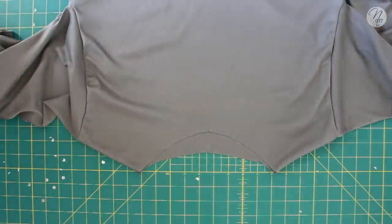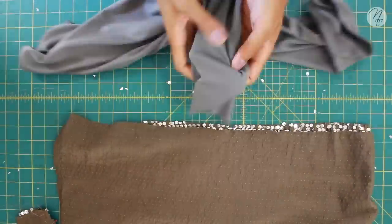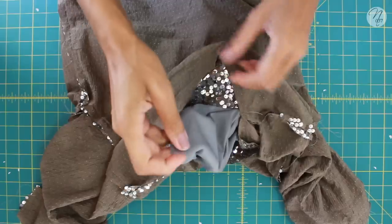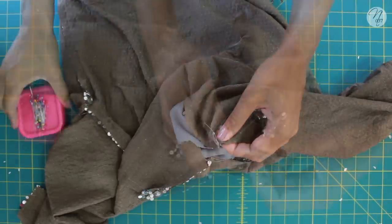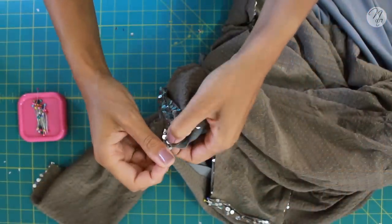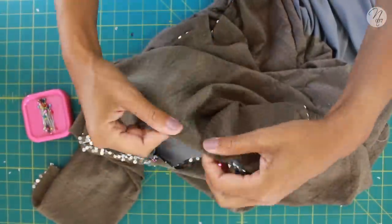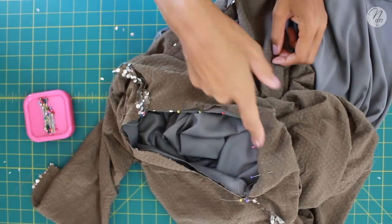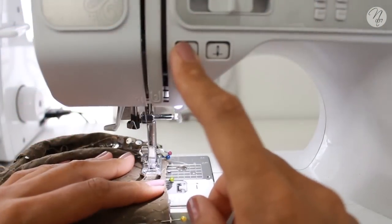Here's what your finished sequin top will look like. Now we move on to attaching the lining. Have the lining right side out and the sequin top wrong side out. When you line them up and tuck the lining in, they'll be facing right sides together. Flatten the seams, pin around the neck hole all the way around, then take it to your sewing machine and sew all the way around.